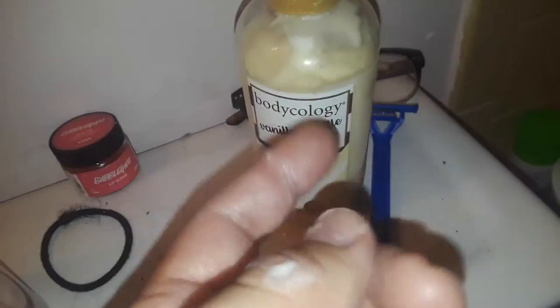Let me give it a smell — oh, it smells like vanilla. Let's see what it feels like, really quick. Oh, this is really — I approve of this item. This is legit, you guys.